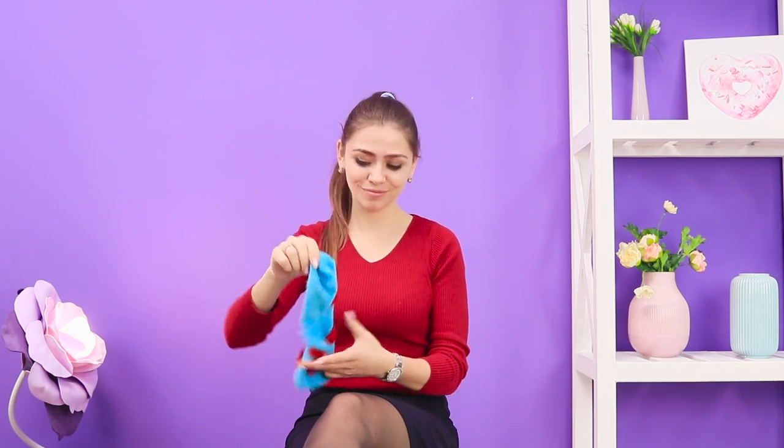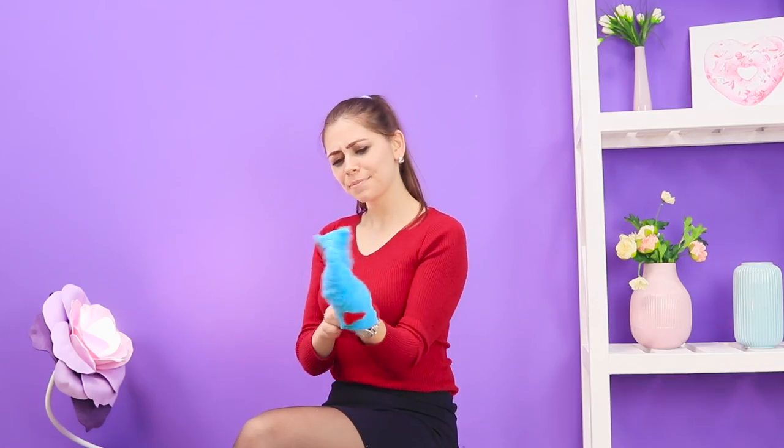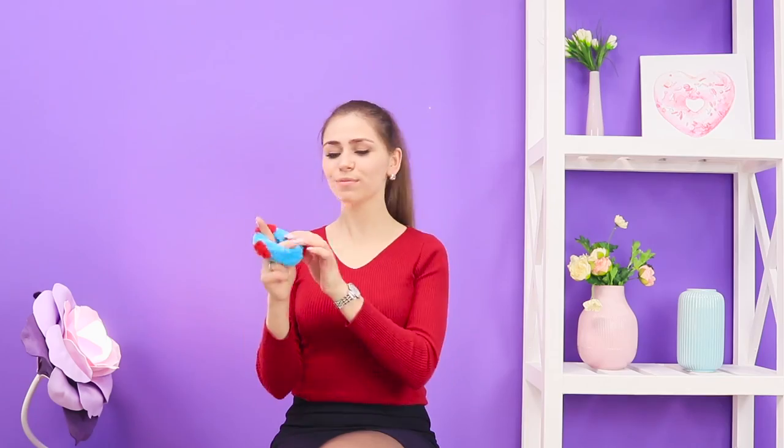Now, let's fix it right now! You'll need a regular sock. Cut off the toe. Roll out the resulting tube to make a thick rubber band. Put it on your ponytail and make a bun out of your hair.